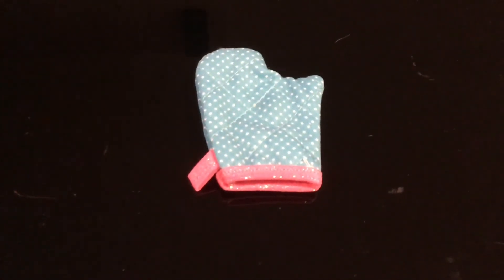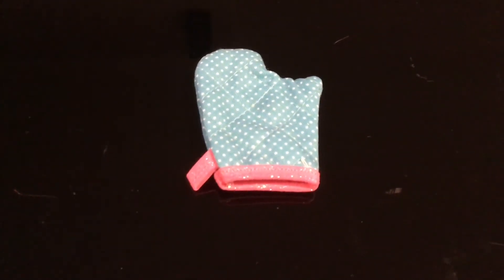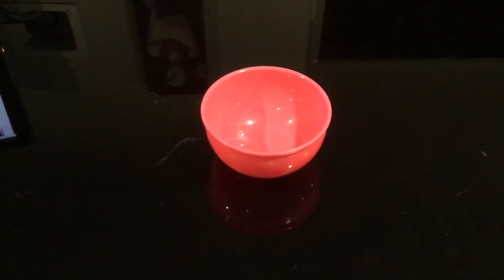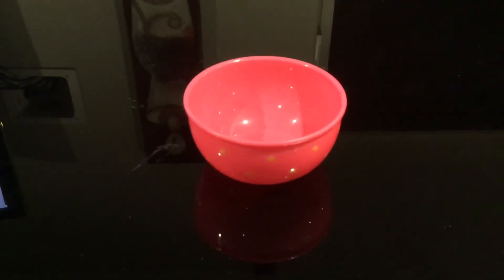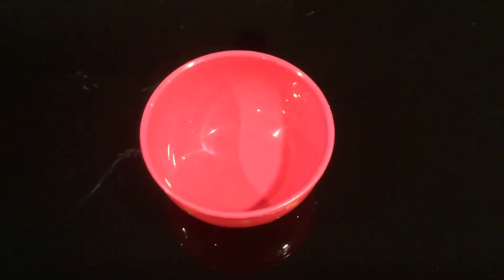We have a mitten here and it's blue with white spots and pink around the edge - it's got a glitter effect on it, which is really super cute. That's to keep her hand from getting burnt. We have this mixing bowl and it's pink with yellow spots on it, so she can mix all her ingredients in there and bake some yummy cakes.